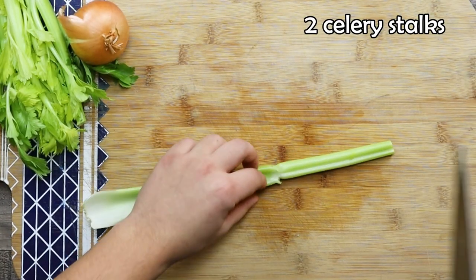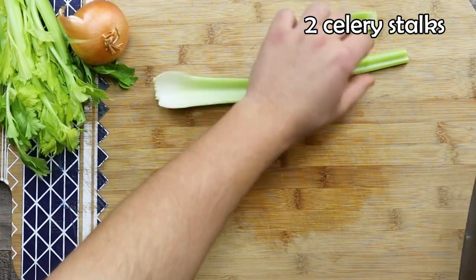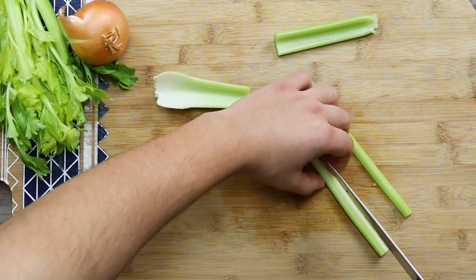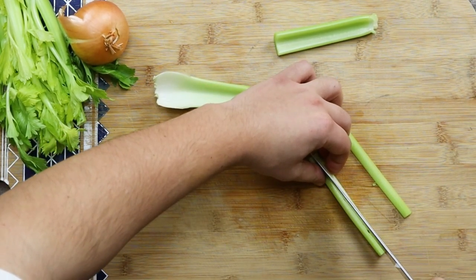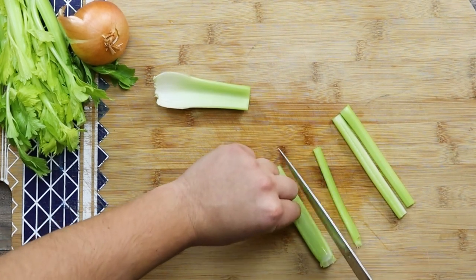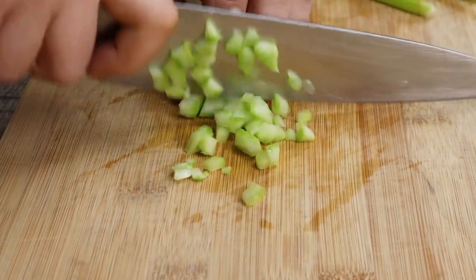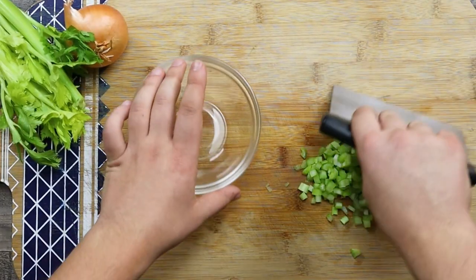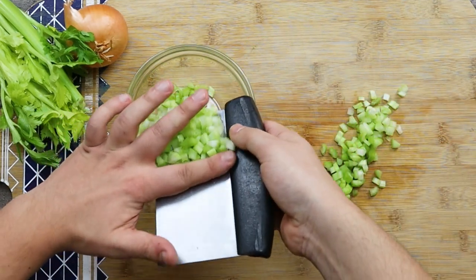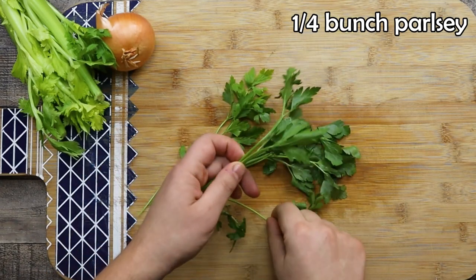Two celery stalks — dice them small as well. One fourth of a bunch of parsley: separate the leaves from the stems and chop it fine.